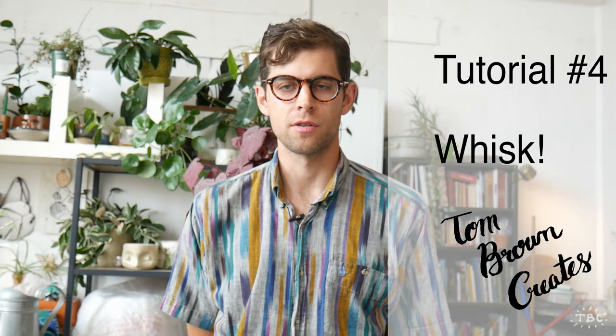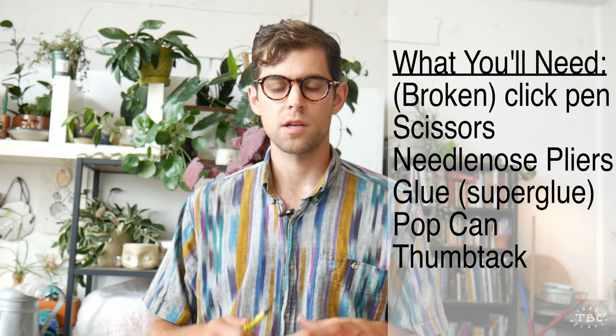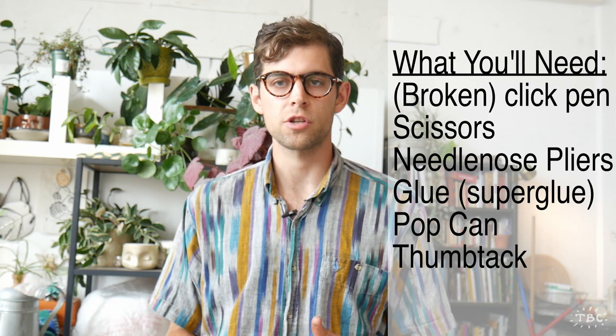Hello everyone and welcome back to my studio. Today is part four in my tutorial series where we are building our own fully functioning miniature kitchen, and I'm continuing with the theme of salvaging material to make a miniature.